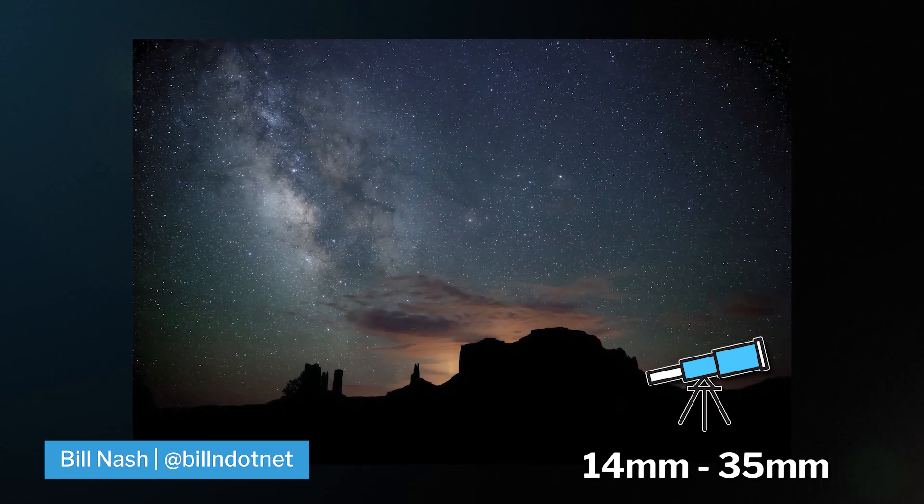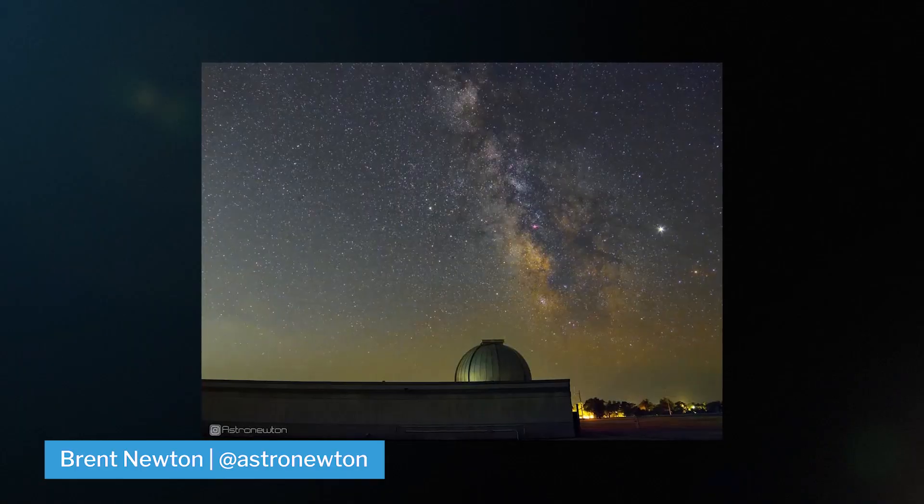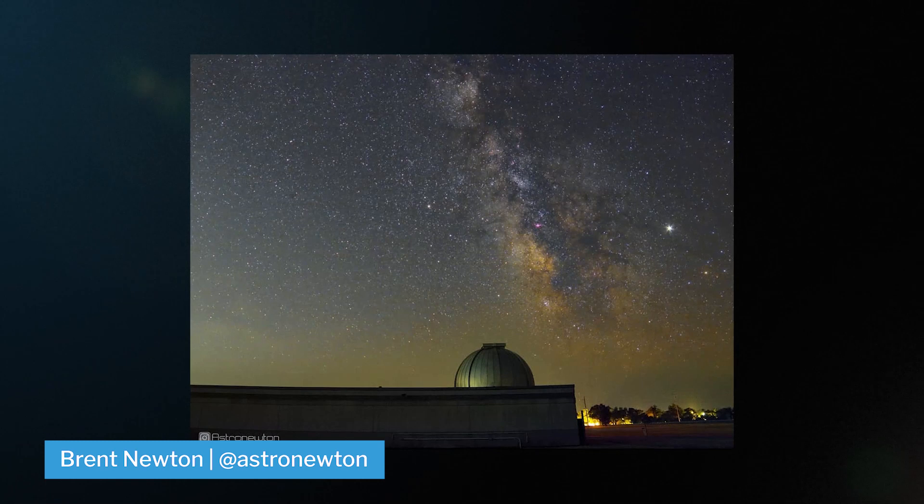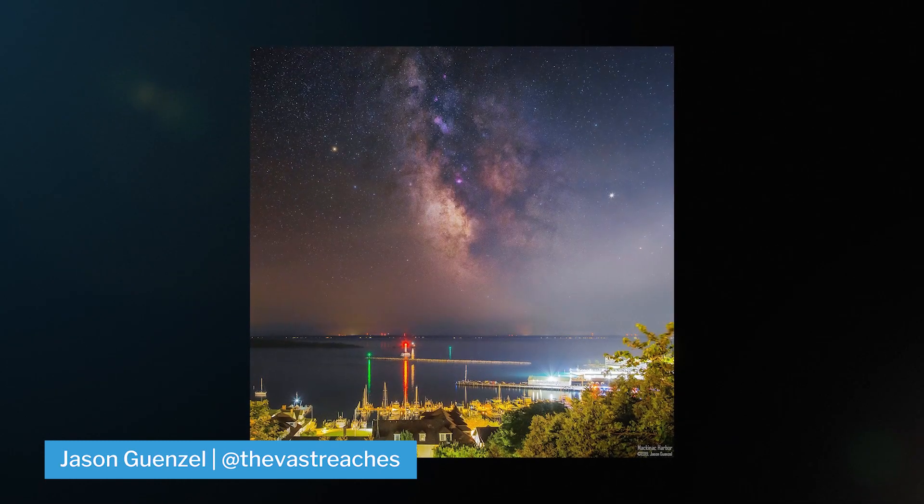Anywhere in there is personally where I like to stay. The wider your focal length, the more exposure time you'll be able to shoot without seeing star trails. You can shoot it with higher focal lengths, but you're limiting yourself on exposure time.